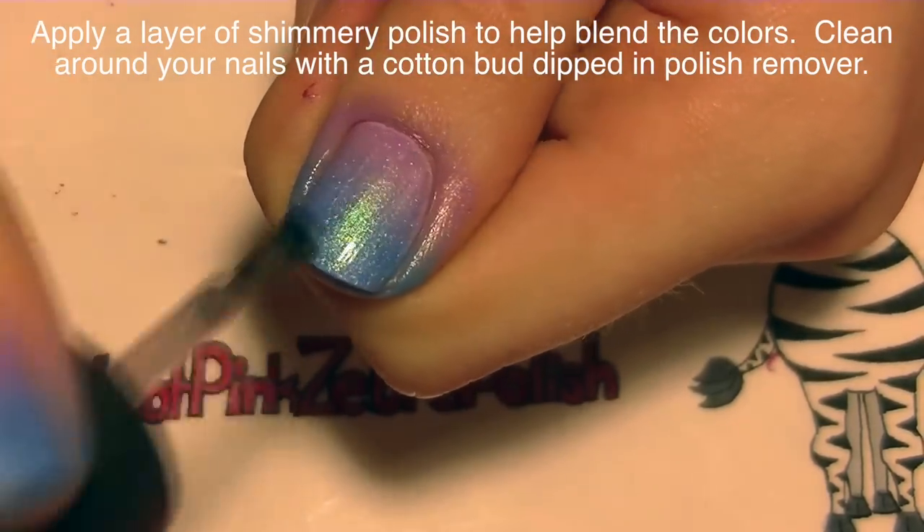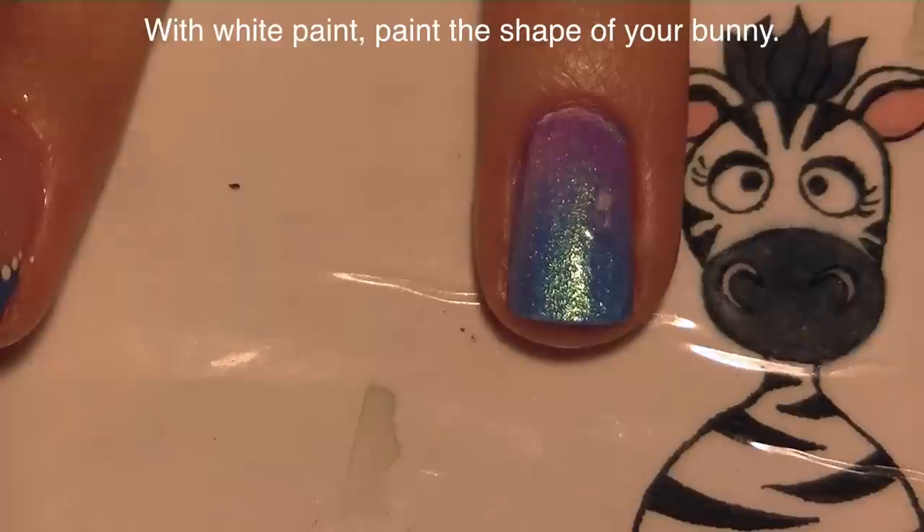To smooth the colors together I'm going to add a layer of shimmer polish and then clean around my nails with a cotton bud dipped in polish remover.